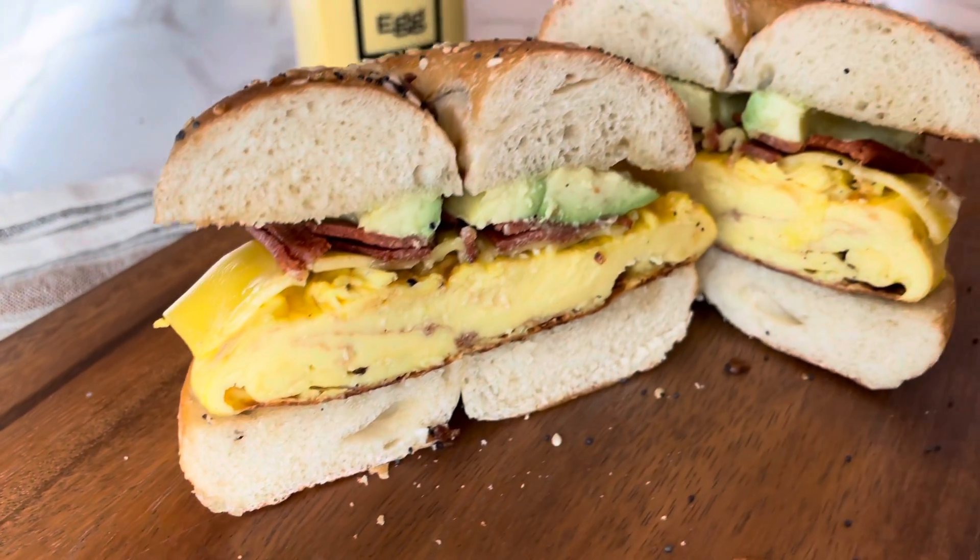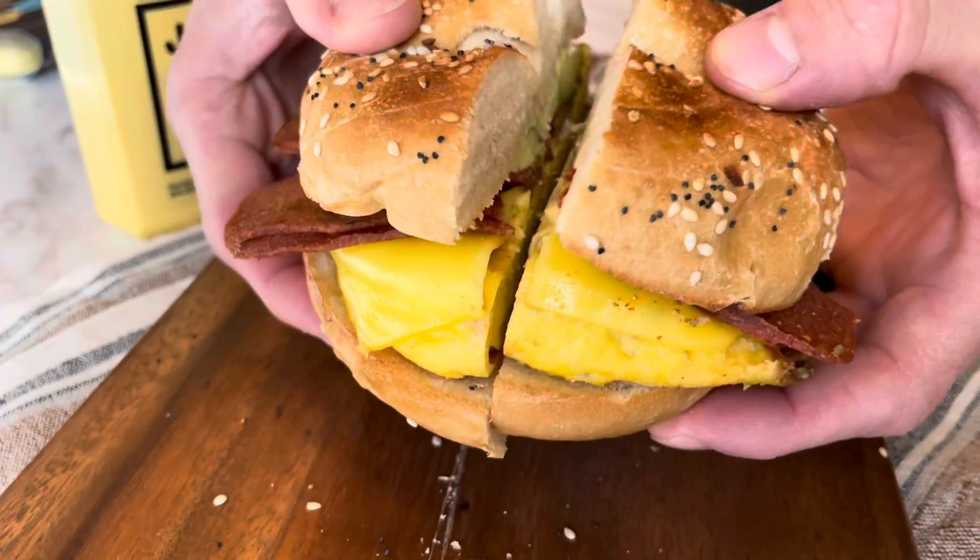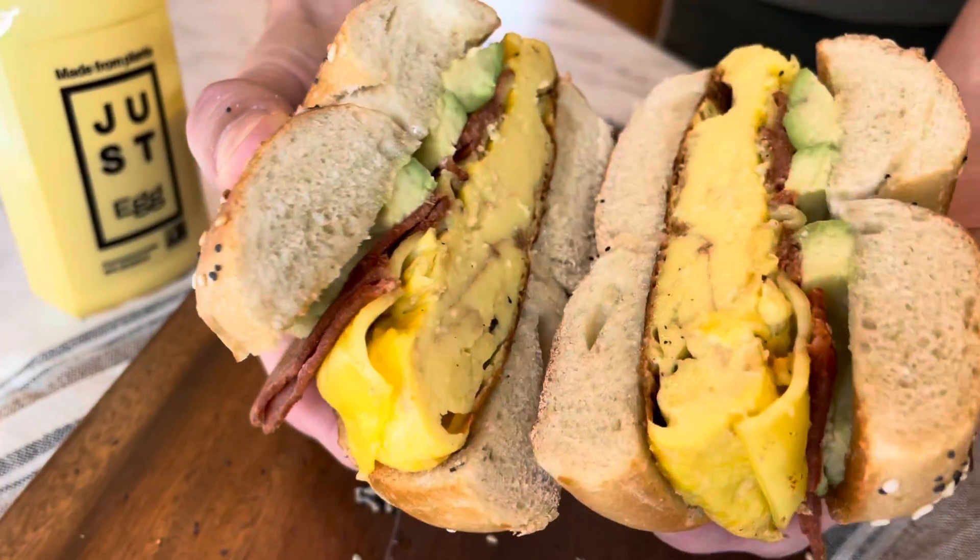First up, we're going to be making a vegan bacon, egg, and cheese with avocado sandwich on an everything bagel. We're going to start off by cooking the Just Egg — you can cook it just like a regular egg, that's why it's called Just Egg.